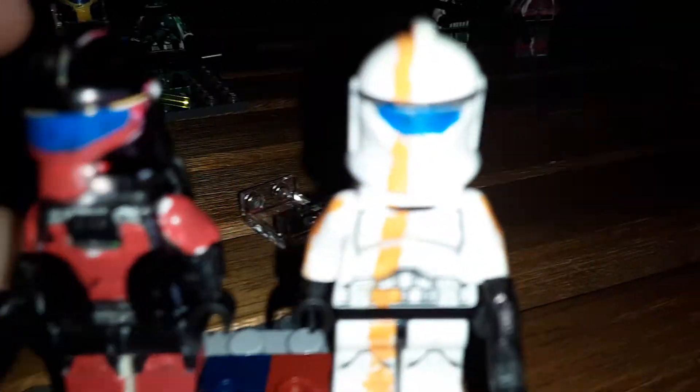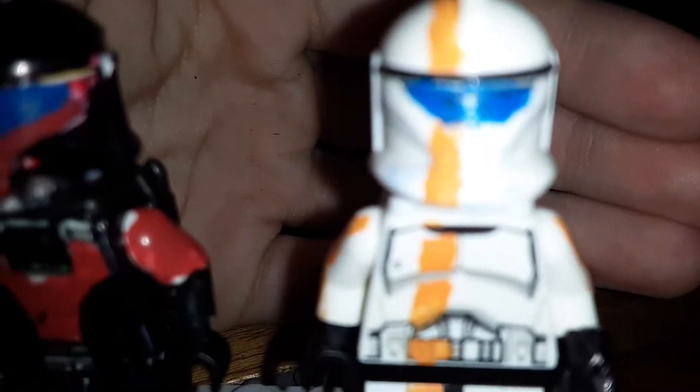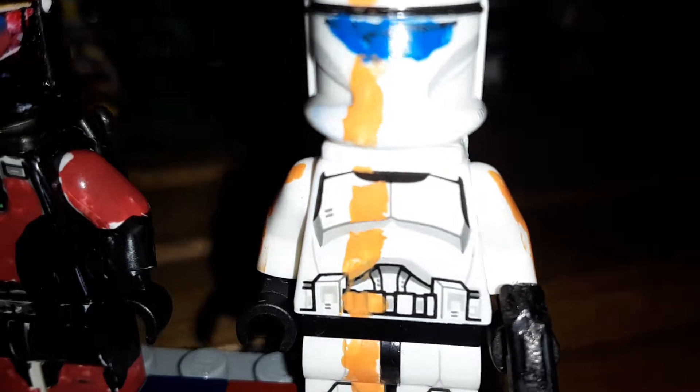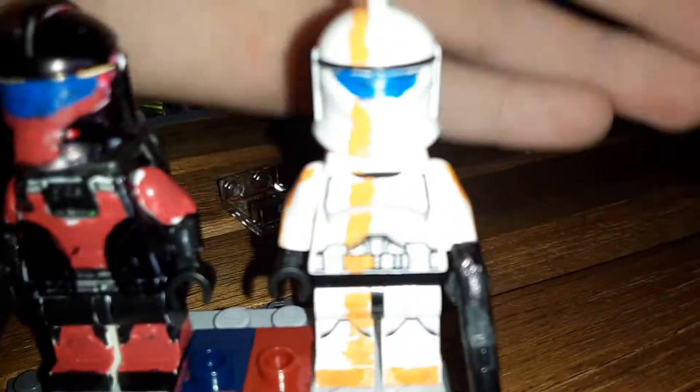This one's name is Shadow, and this guy's name is Scouter. Scouter has an orange line down his body with some painting on the feet and a line on each arm.